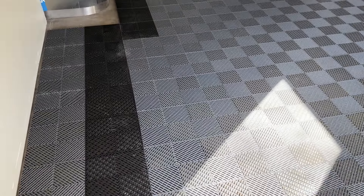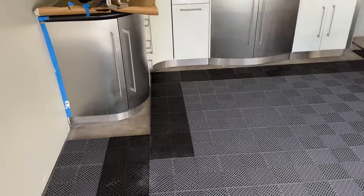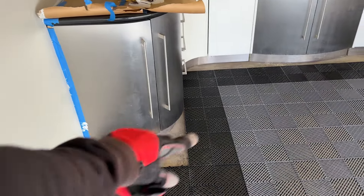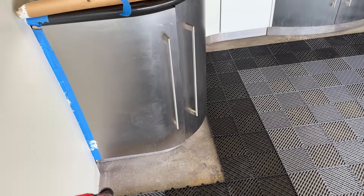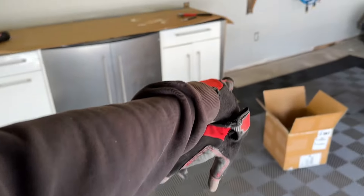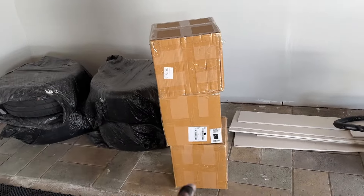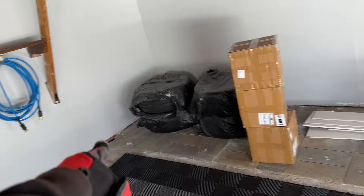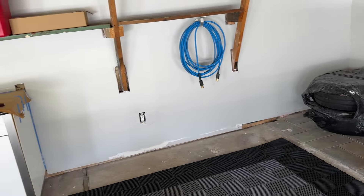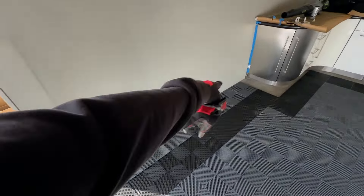This is looking perfect, just how I pictured it. Next is the cutting section. We have three extra boxes by the way, which is 75 square feet. I think we should be able to cover the remaining area. It's going to look so buttoned up once it has the trim baseboard around the edge.